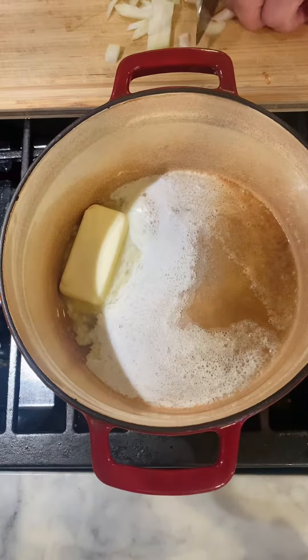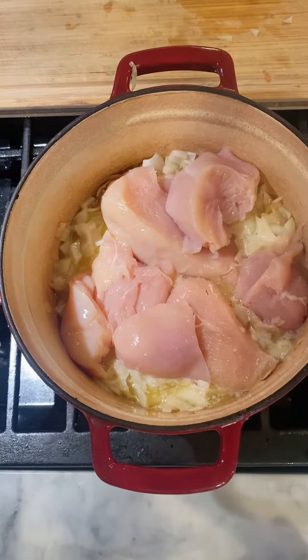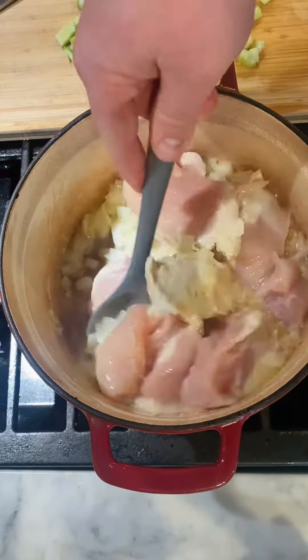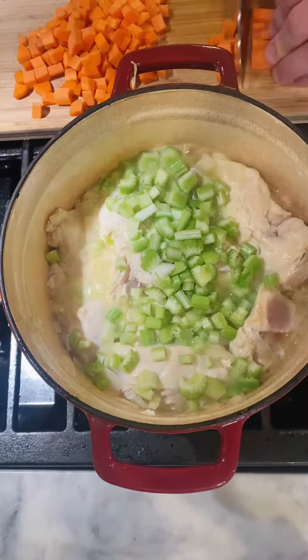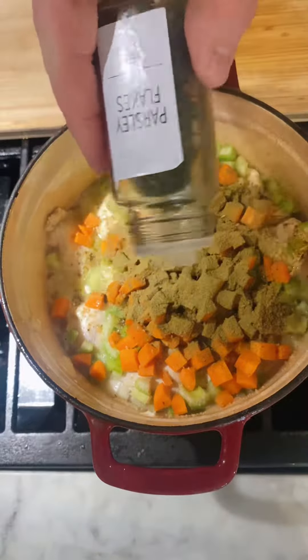In a Dutch oven, start with a cube of butter, half an onion, two chicken breasts, two stalks of celery, two carrots diced, some garlic pepper, parsley flakes, celery salt, and poultry seasoning.